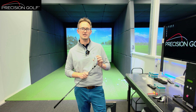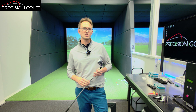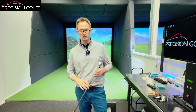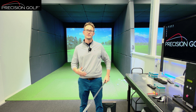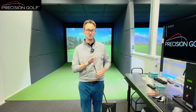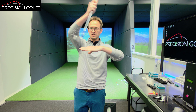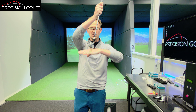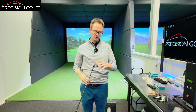One of the things from the study they did before launching these products was they did a lot of data on how swings have changed, how delivery lines have changed. They noticed a trend towards having a little bit more shaft lean — coming into the ball with the hands in front. So in the Hot Metal Pro and the Hot Metal, they have increased the bounce on the sole, because the club head's coming in with a little more downward strike. You need a little bit more bounce, a little more back edge to stop the front edge digging in.